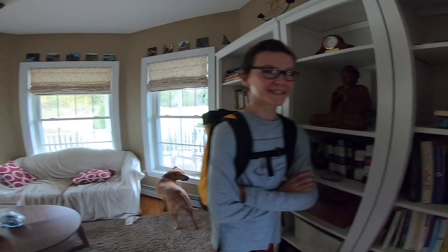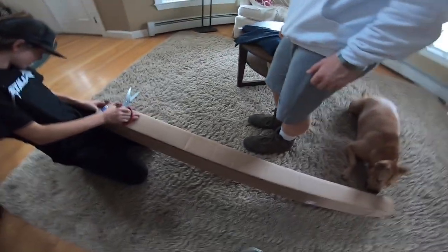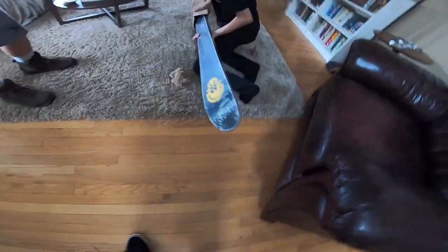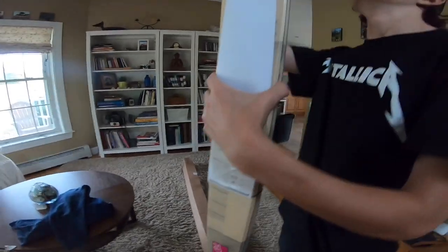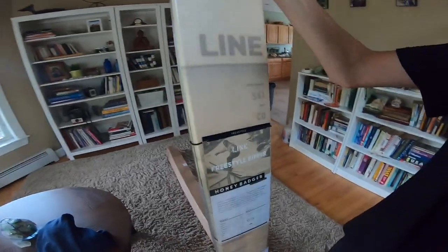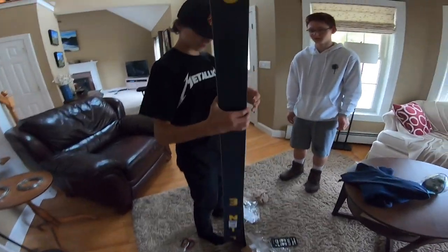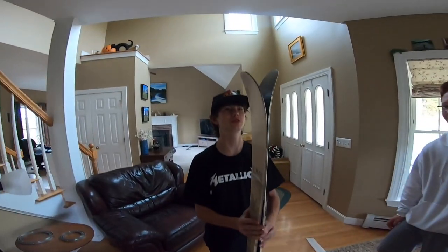We got the OG filmer and Eric here for the unboxing. All right, here we go — and holy crap, they came with a full new sheet of stickers. I'll have to give you guys some of these.